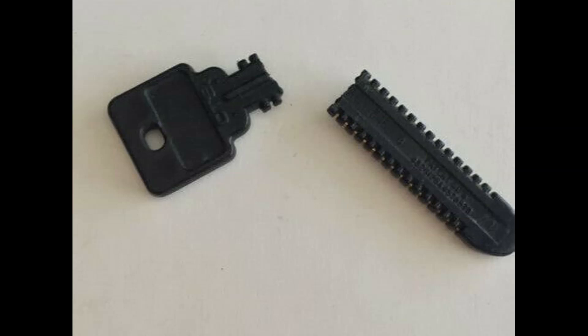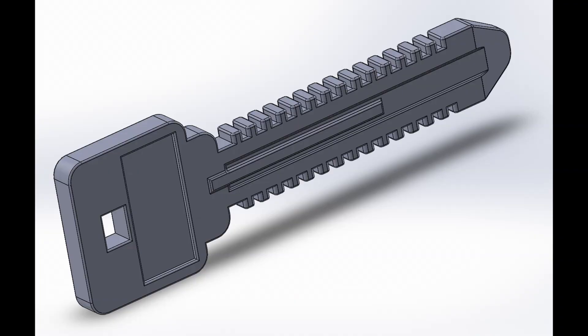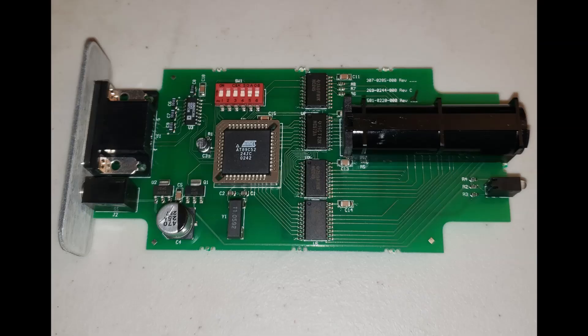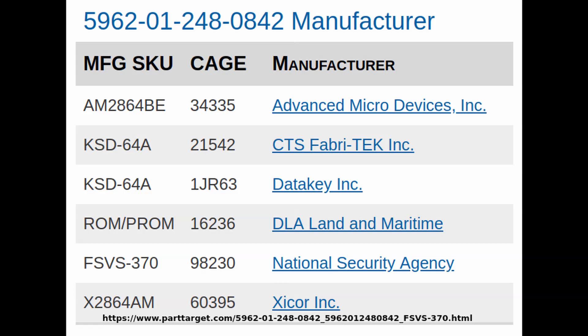Anyway, CIKs are hard to come by, and I needed a few more to make good project progress. So I looked at making reproduction CIKs. I started by making measurements and 3D printing mechanical reproductions. This came out fairly well and turned reasonably smoothly in the key receptacle. Next, I needed to understand the electrical component. Some national stock number searching revealed that they are likely 2864 EEPROMs.